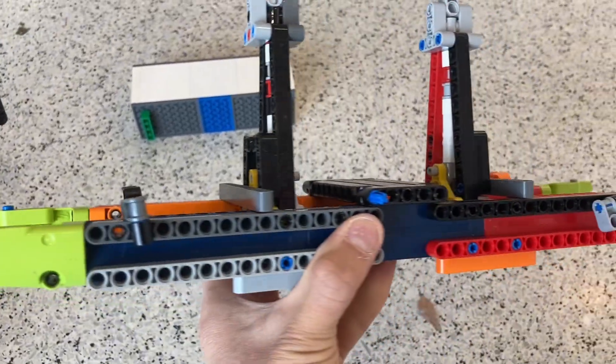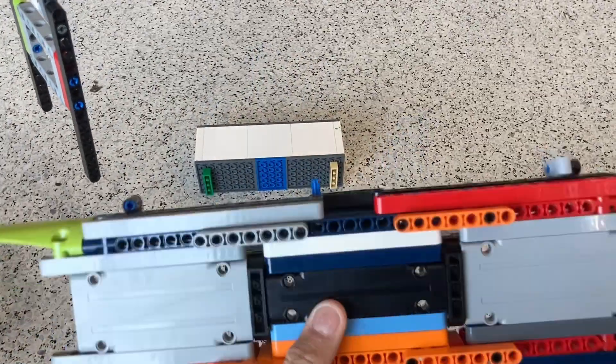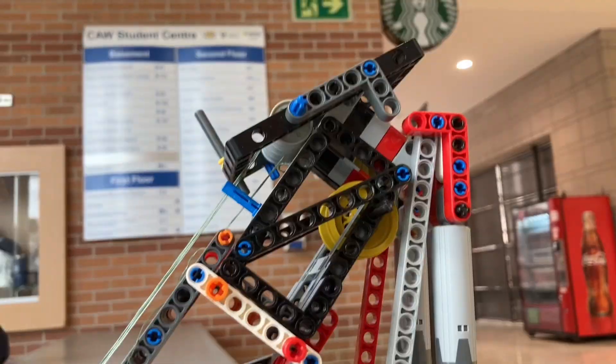This is the suspended ballast tray. It holds extra counterweights, and these counterweights hang from the derrick boom. And here is how it connects to the rest of the crane.